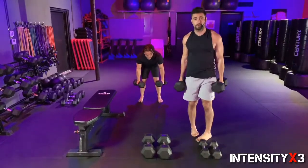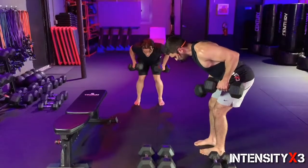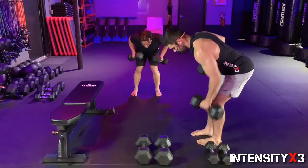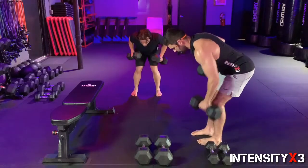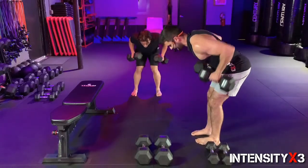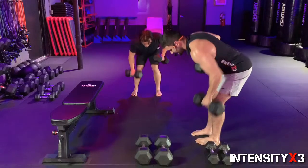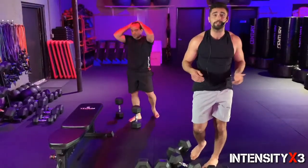First set of those static rows — butt goes back, start with both dumbbells up. Three, two, one, let's work! One, two, three, four, five, six — almost there, come on — four more, seven, eight, nine, and ten! Well done. If you want to go a little bit higher to 12, that's completely up to you.